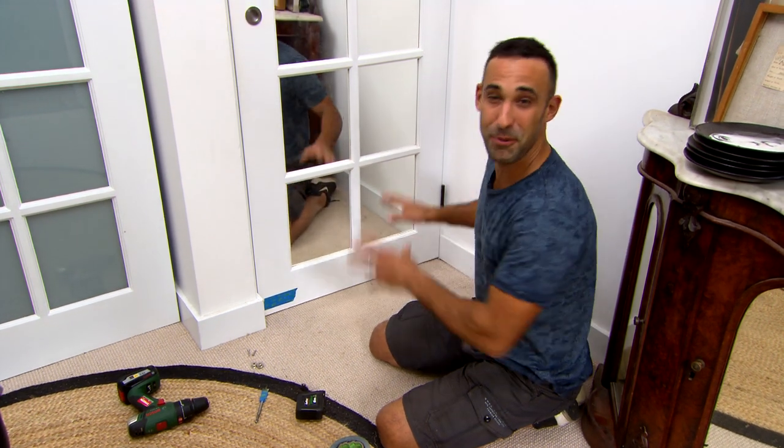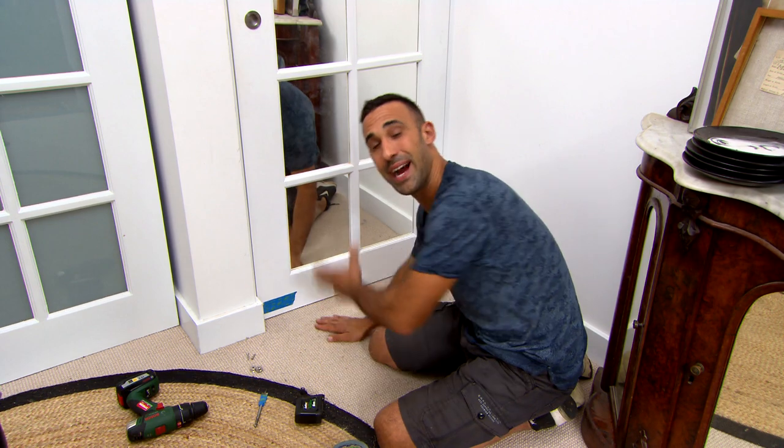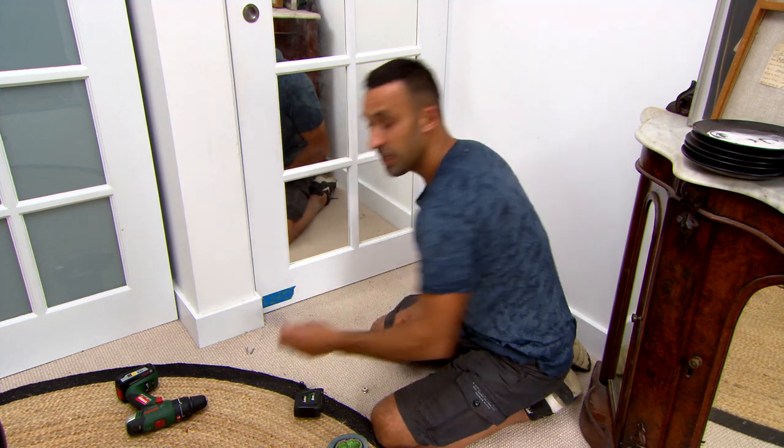First thing to do when you're working with finished doors and skirting boards is to put some tape on — that way you're marking the tape and not marking all over the door. It just keeps everything nice and clean. Now, with these magnetic catchers, I'm going to be using a 19mm spade bit to install it. I've just put some tape around for the depth that I need to drill to. Once the hole's done, I'll slip the magnet in and screw it off.